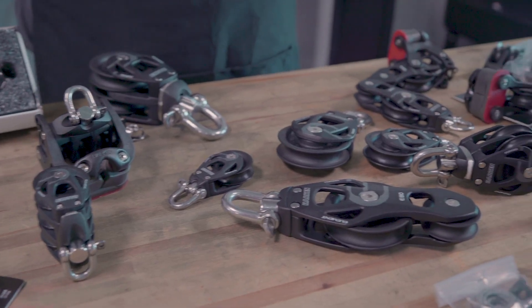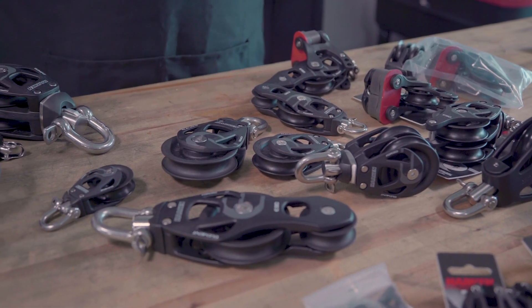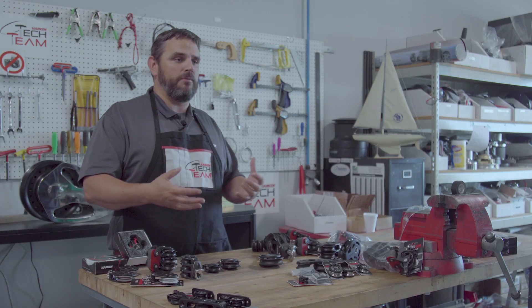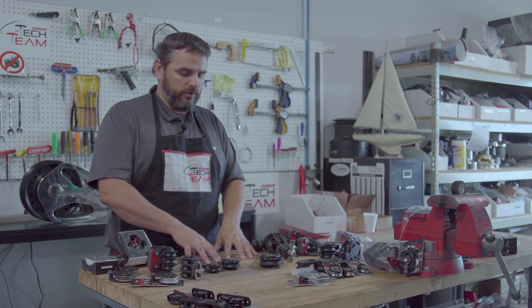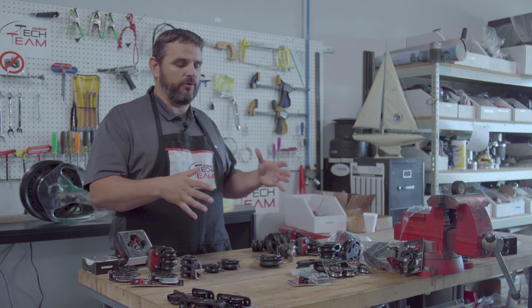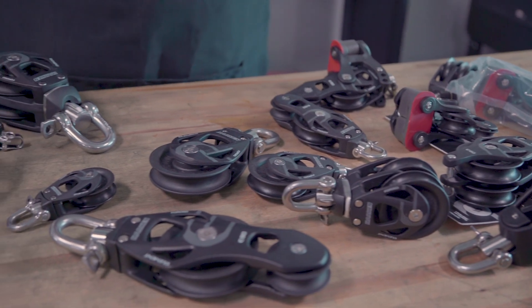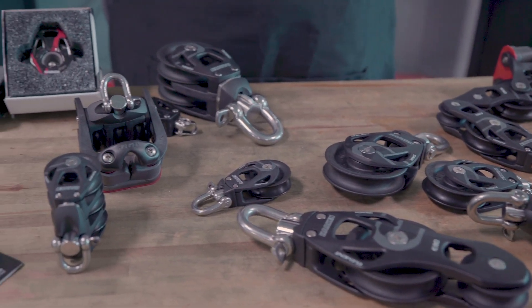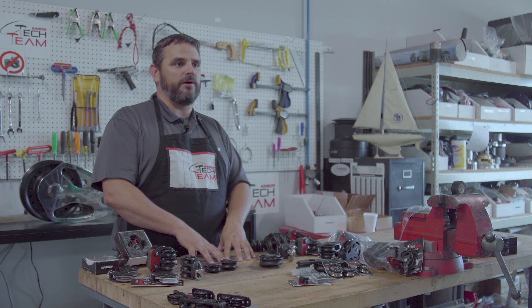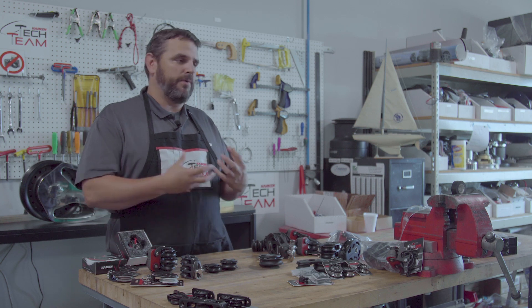That's what this block line is for. What the Element line of blocks does that the ESP block line doesn't do is it offers itself in a wide variety of styles and sizes to fit every application possible in need. We wanted to tailor a block line to every customer base. We have the Blackmagic and our premium block lines for those customers that need that kind of performance and application. What we designed this block for was for the customer who still needs a high-performing, very reliable block with all the service and support that comes with any Harkin product — a block that's not going to fail on you — but you don't need all those features.